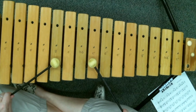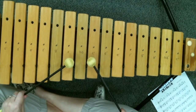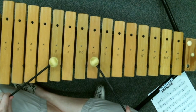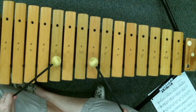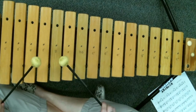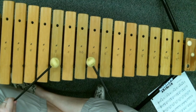Then you're going to go back to the part you did the first time — technically the third part of the A section is the same thing you just did. So we already know that. Let's put those three parts together.